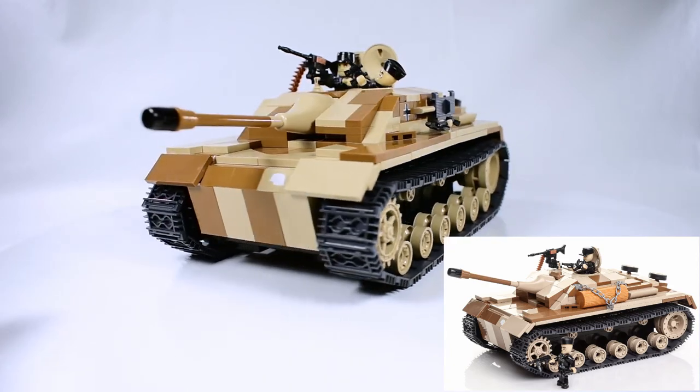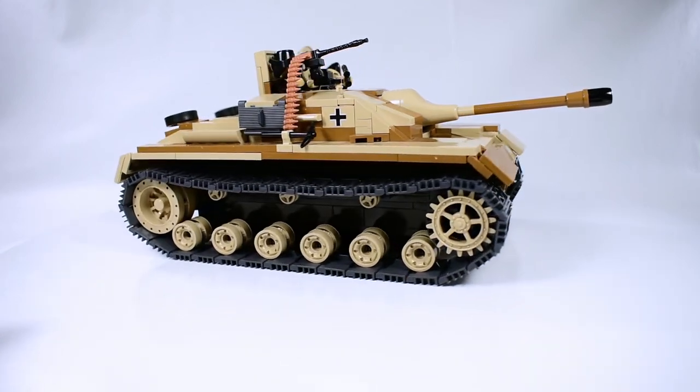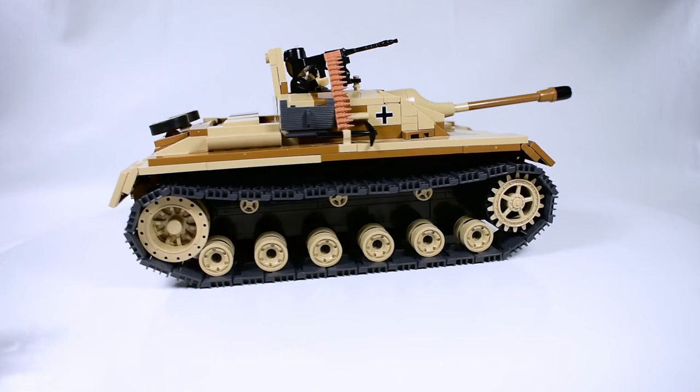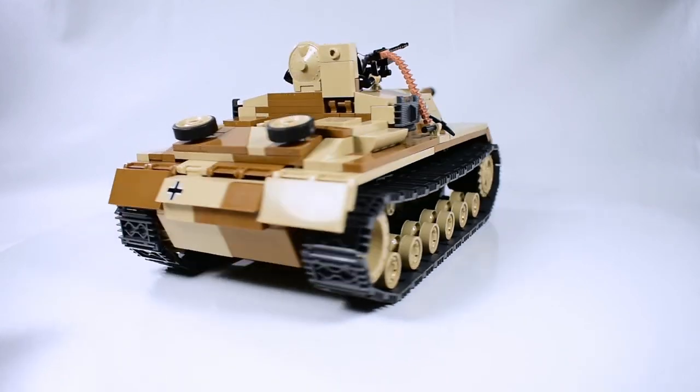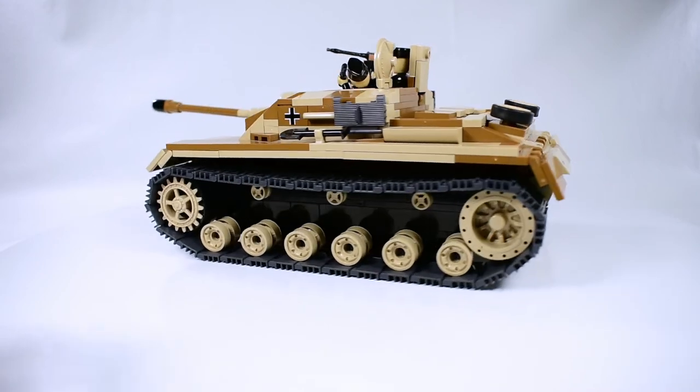And that's my review for the StuG III from Kobe. Please make sure to subscribe if you haven't done so, and thank you so much for watching. See you next time.